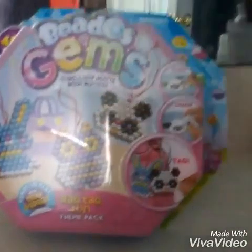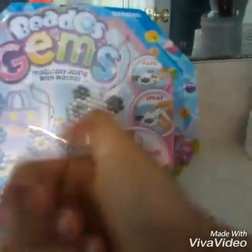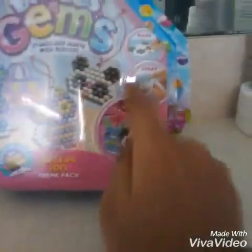Hi everyone! I got Beetlegrams, and what it is, you can make stuff out of a spray and little beetles. I'm not sure how they look because this is my first time using Beetlegrams. This is the mini size, the miniature, tiny size.